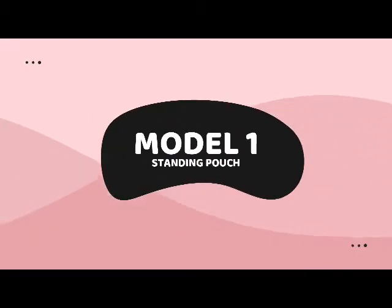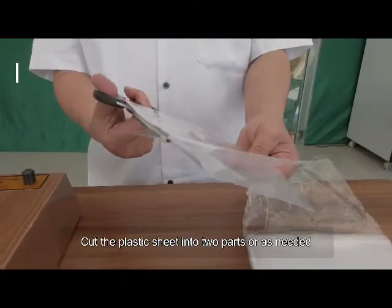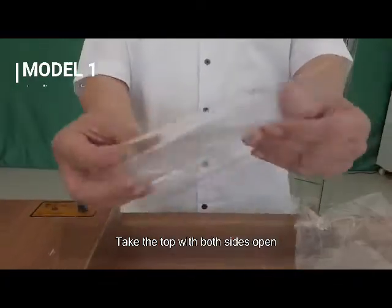Model 1: Standing Pouch. Cut the plastic sheet into two parts, or as needed. Take the top with both sides open.